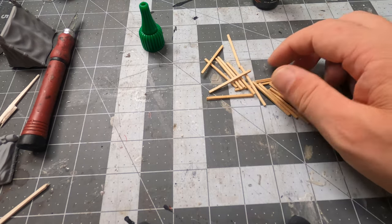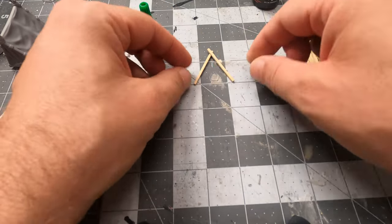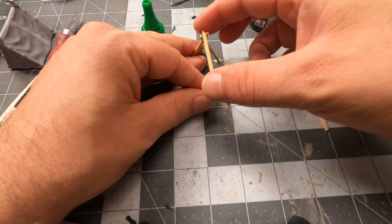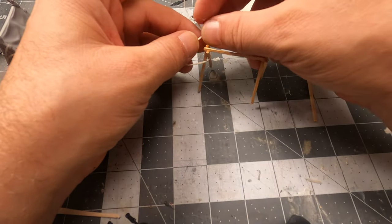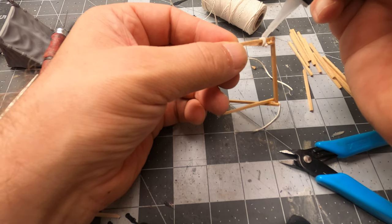Matchsticks! I don't know why I didn't come up with this idea from the start. I don't even have to cut them to size — they had the perfect length and the color was also nice, so maybe I don't even need to paint them. I also used a piece of string and wrapped it around the tent posts so they would look a bit like rope. I gave it a drop of super glue just to make sure it would stay.